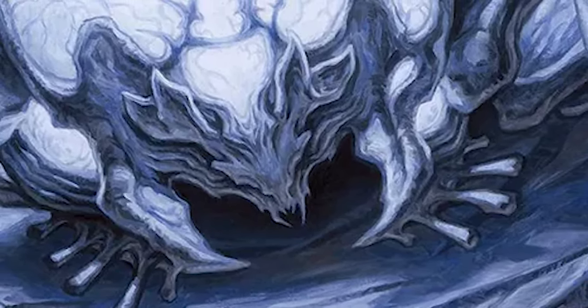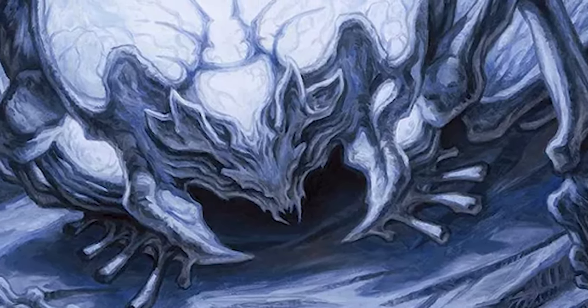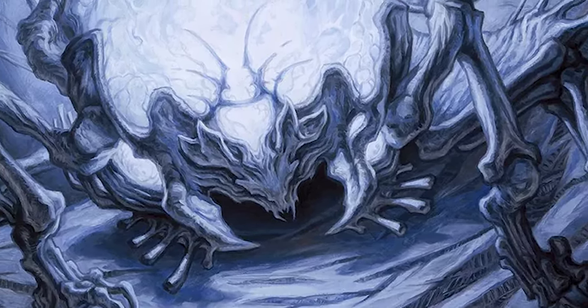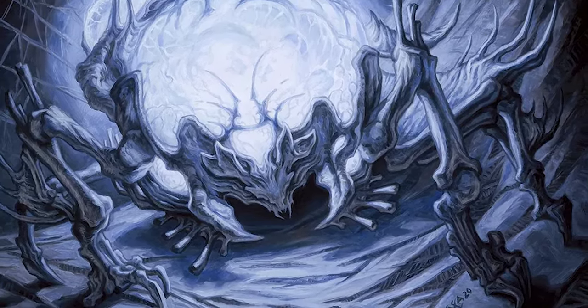It had just such a cool kind of bony structure to its body, so I wanted to reimagine that character and just play around with that.